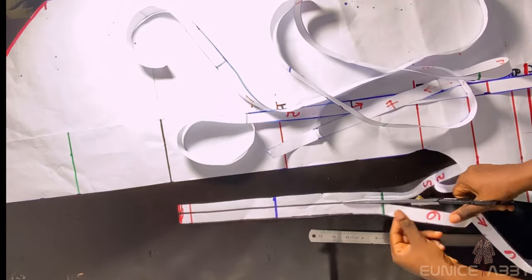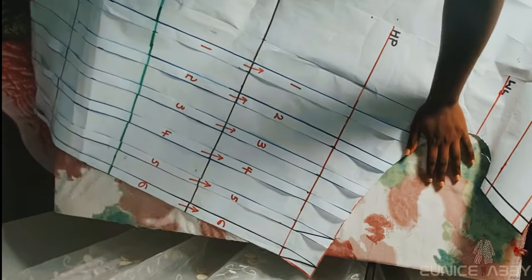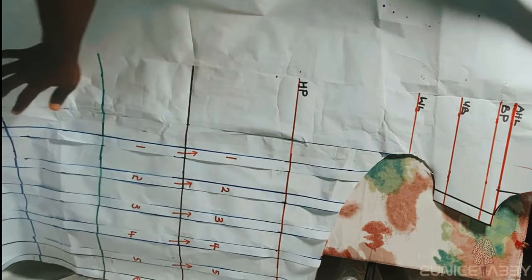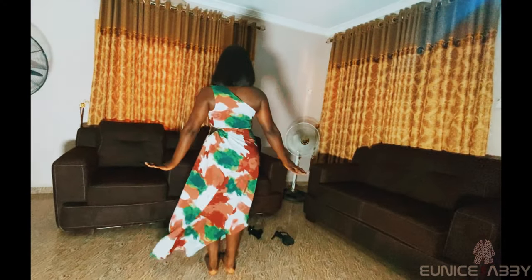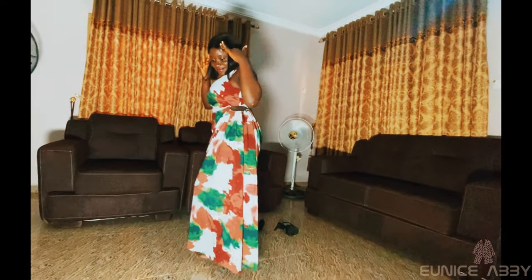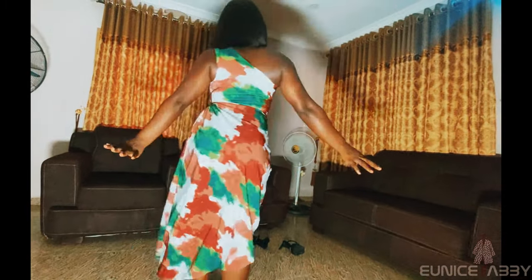In the next tutorial — part two — I'll explain how to slash and spread everything on fresh pattern paper, how to cut it on fabric, and how to stitch it all together. I'll see you in my next video. If you haven't subscribed yet, please hit the subscribe button, turn on post notifications, hit the like button, and leave a comment below if you have any questions.